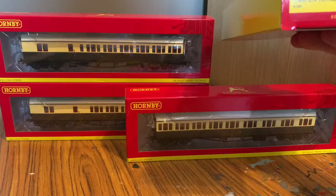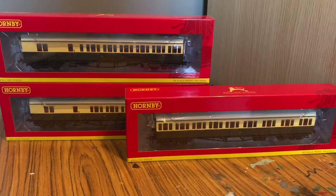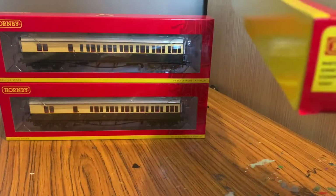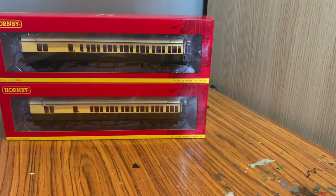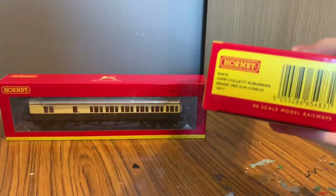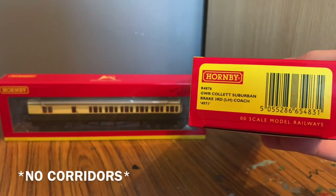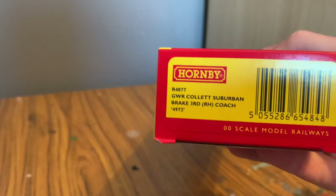So we've got a suburban composite left-hand coach, we have a right-hand coach - which I assume is where the corridor is on the coach - and then we've got a brake third left-hand and a brake third right-hand.